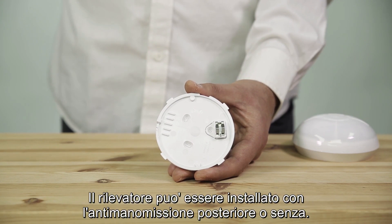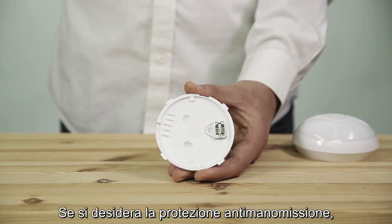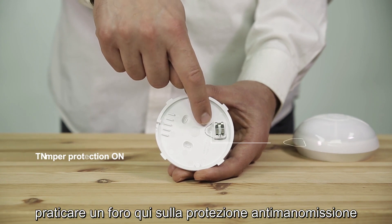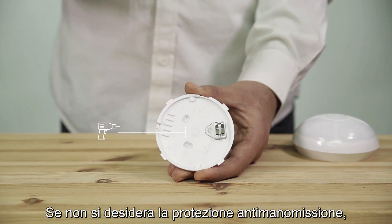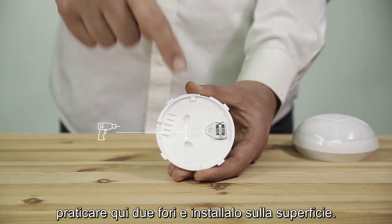The detector can be installed with the back tamper or without. If you want back tamper protection, drill one hole by the tamper knockout and one of the other holes. If you do not want back tamper protection, drill two holes and attach it to the surface.